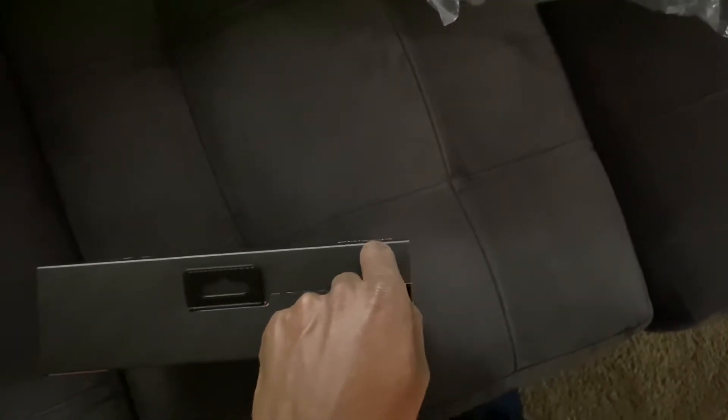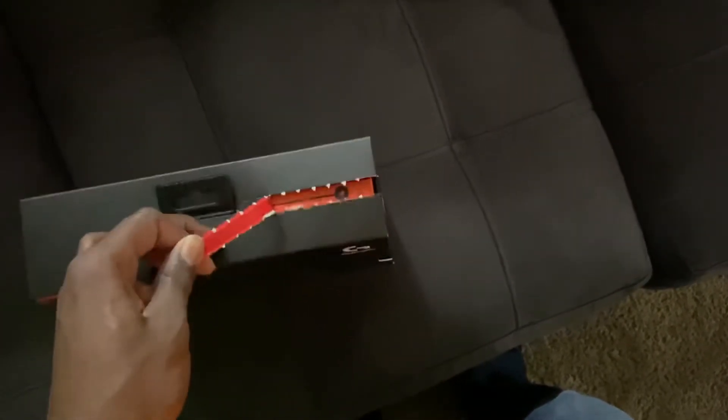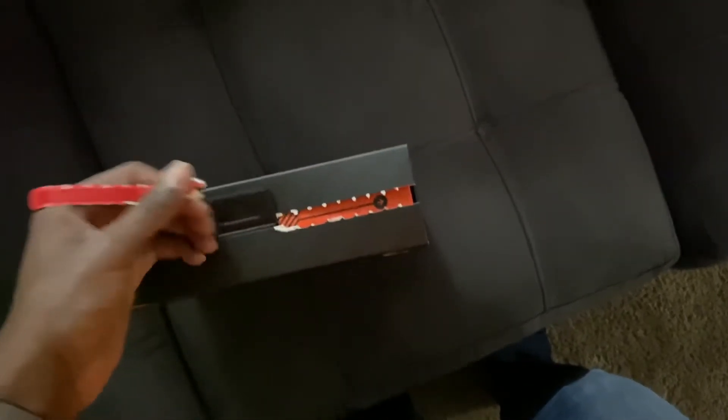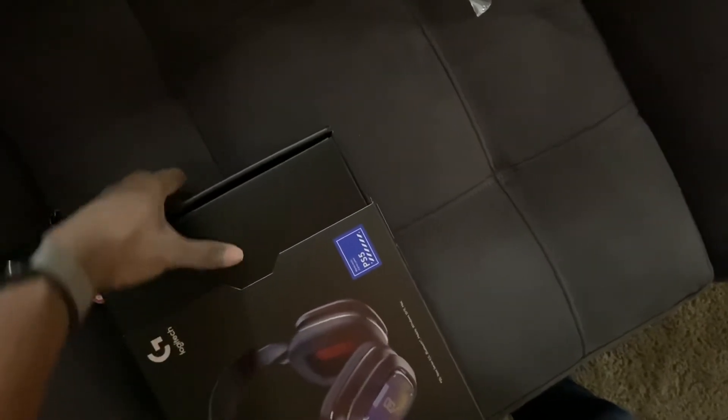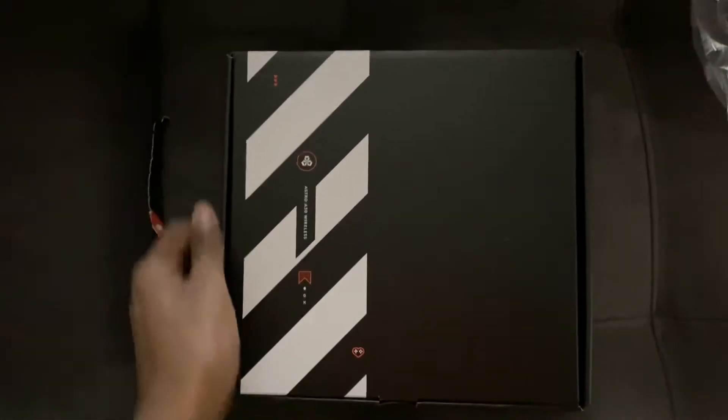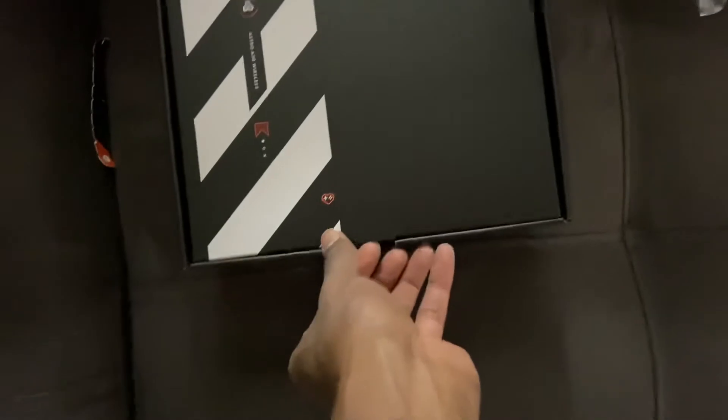Oh, I'm supposed to remove this little tab here — there we go. It comes out like this.